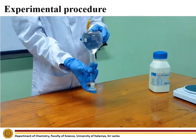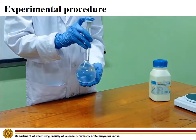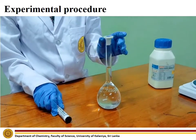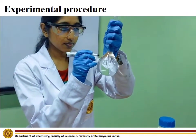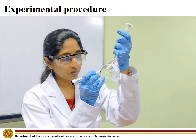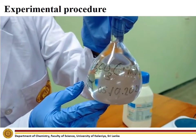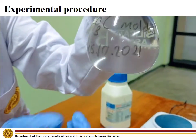Invert the volumetric flask to mix the solution well. We have now prepared the sodium carbonate standard solution. Label the solution after preparing it. When labeling the solution, mention the name of the solution, the concentration of the solution, and the date that the solution was prepared.